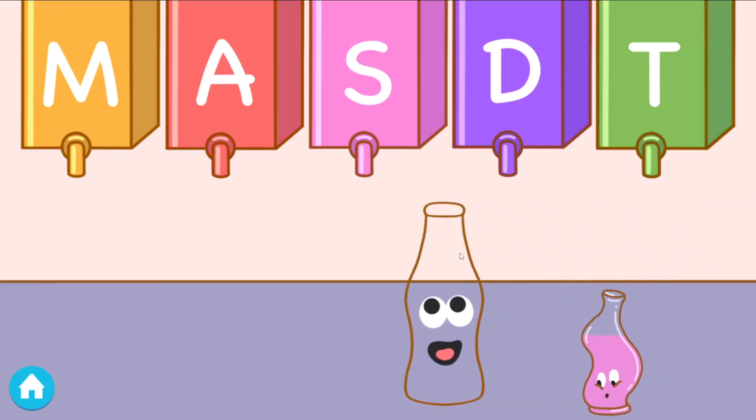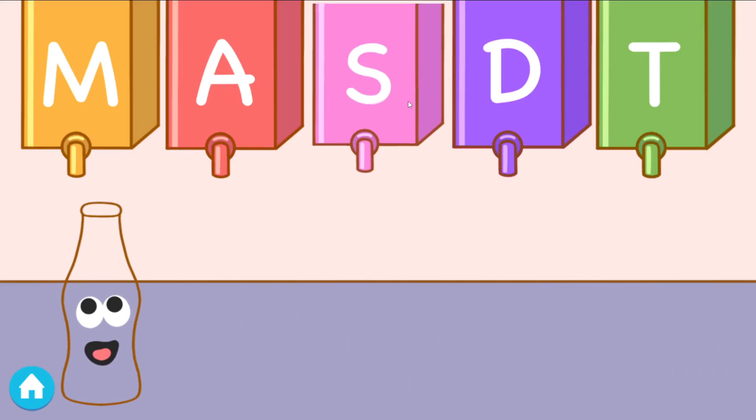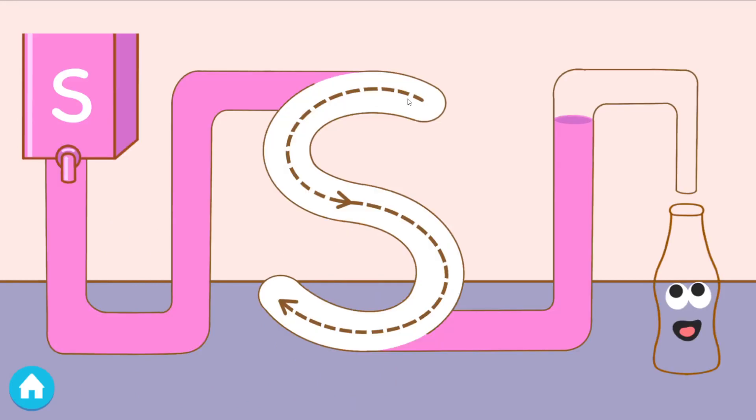The bottles are empty. Let's listen to the bottle and find which juice it needs. Tap the juice that makes the sound. Ssss. Yay. Good job. Trace the letter to fill the bottle.